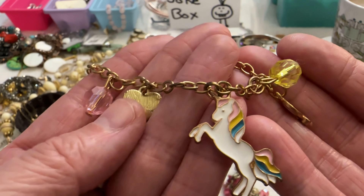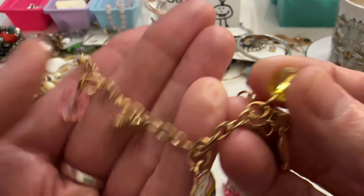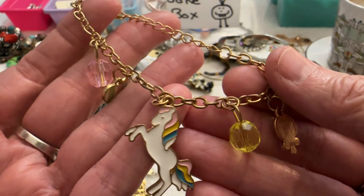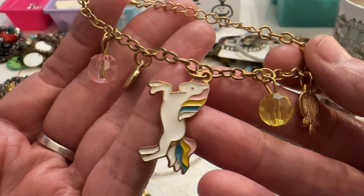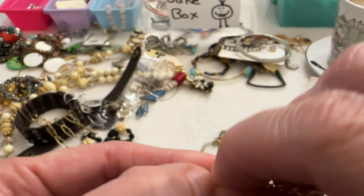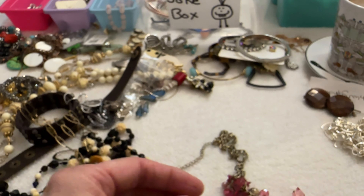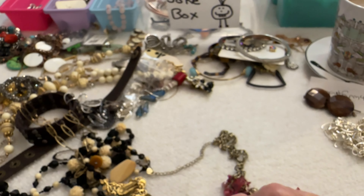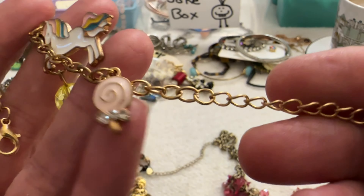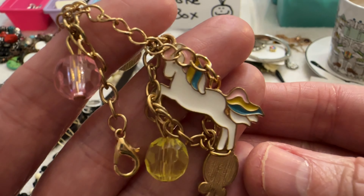Then I have this little bracelet with a unicorn, a heart, a lollipop, and some beads. That is cute — it's just a little kid's bracelet. It's about five inches with a one and a half inch extender. I'll say $2 on that.